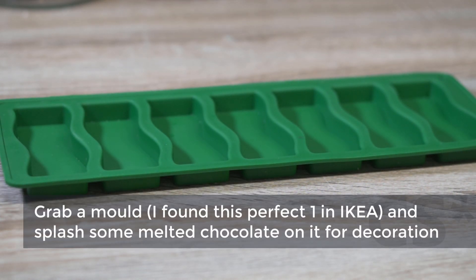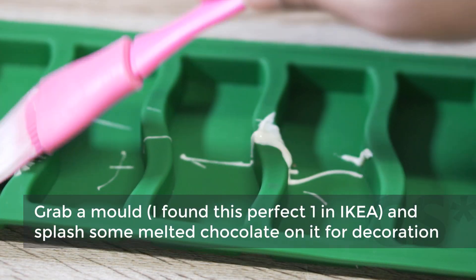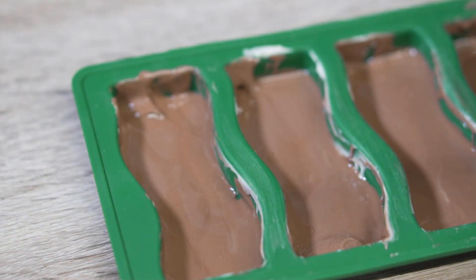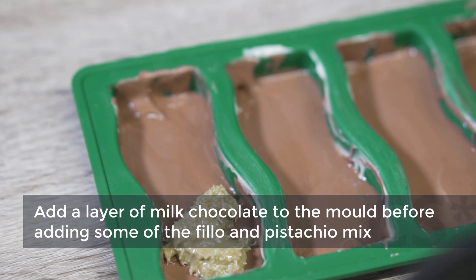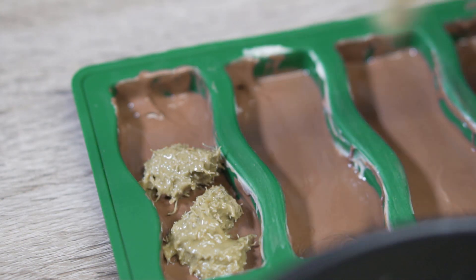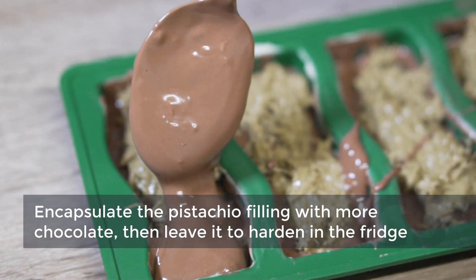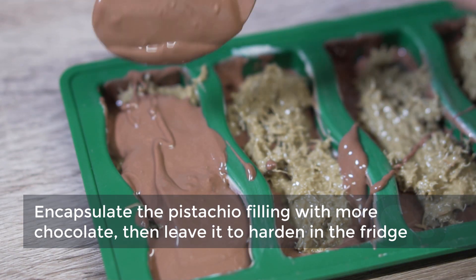Grab a mold — I found this perfect one at IKEA — and splash some melted chocolate on it for decoration. Add a layer of milk chocolate to the mold before adding some of the phyllo and pistachio mix. Encapsulate the pistachio filling with more chocolate, then leave it to harden in the fridge.